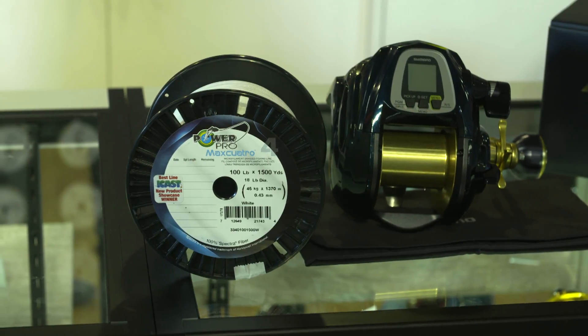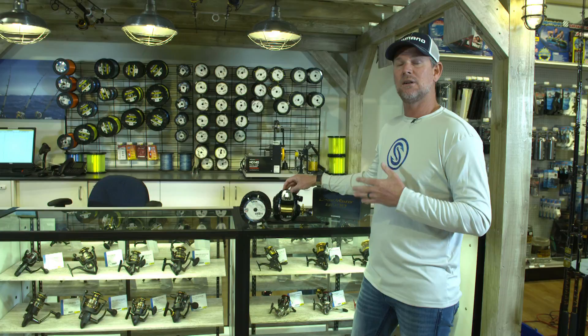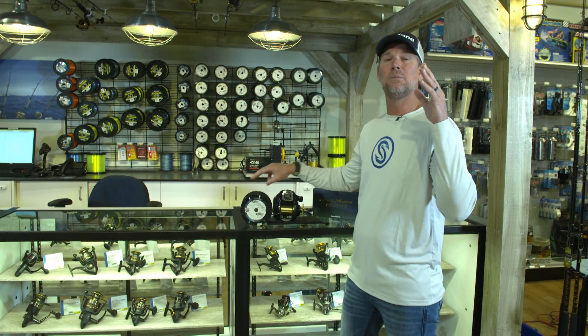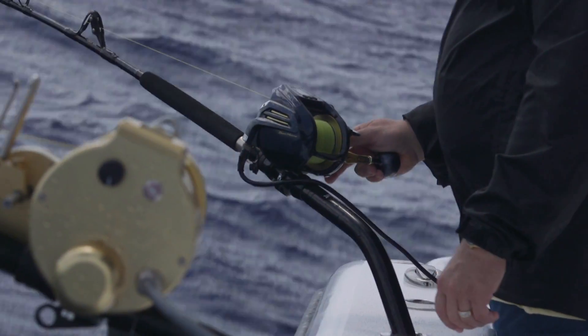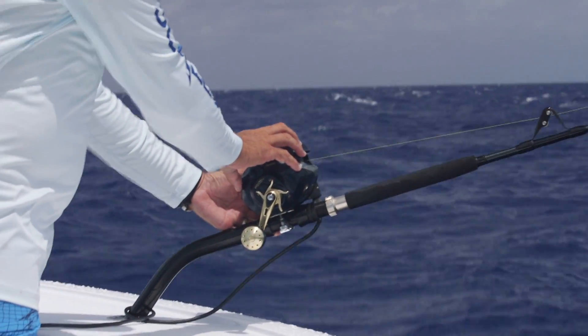Traditionally we put 65 pound braid Power Pro on our electric deep drop reel, swordfish reel. We're going with the Max Quattro — it's allowing us to put 100 pound braid on there. That's a lot more pulling strength. We could fight the fish harder, wear them down quicker, a lot less break-offs.